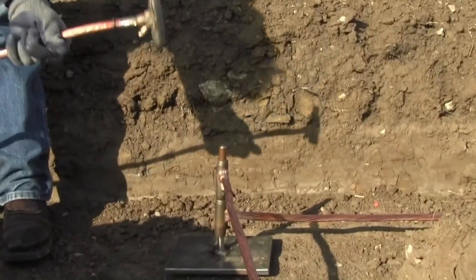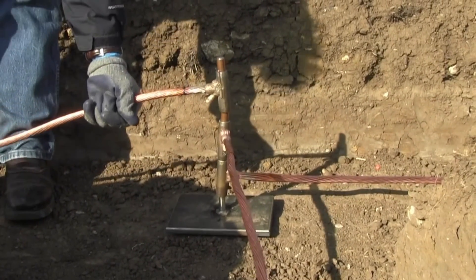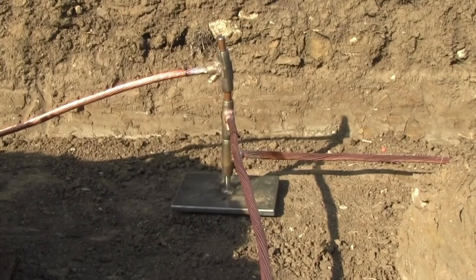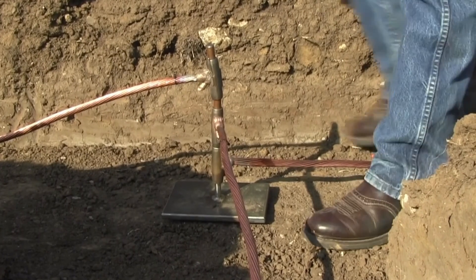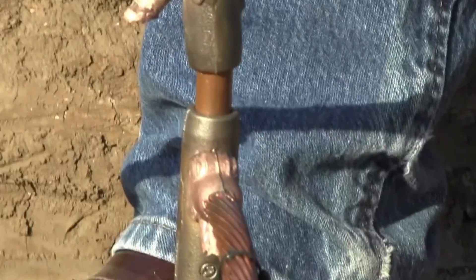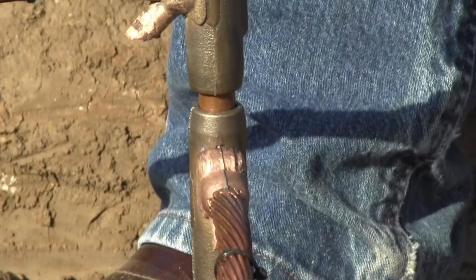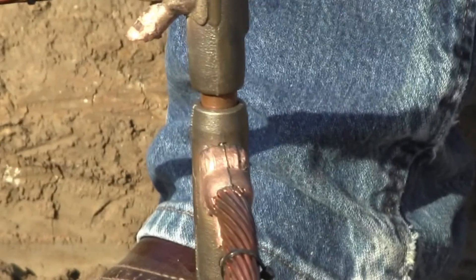When you need to connect several QuickTaps together in an application such as a grounding grid, the mounting plate is used. Place the coupling end of a QuickTap onto the post of the mounting plate. Add your second QuickTap to the top of the first QuickTap. Using a hammer drill or sledgehammer, place the hammer on the top of the QuickTap and, using your foot to hold the mounting plate stationary, hammer the QuickTaps until they are seated together. This makes an irreversible, maintenance-free connection.